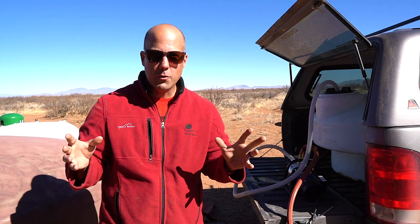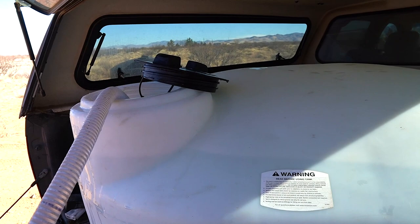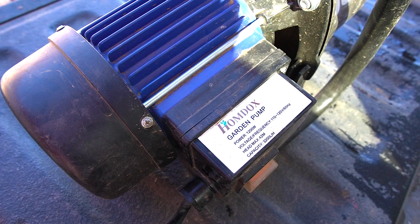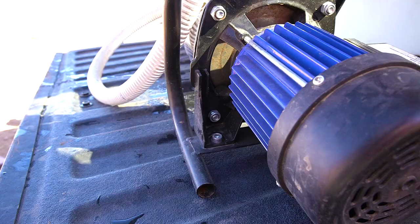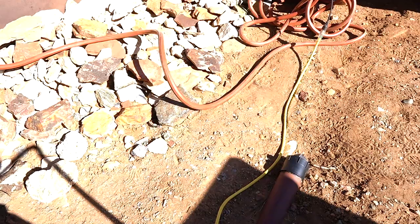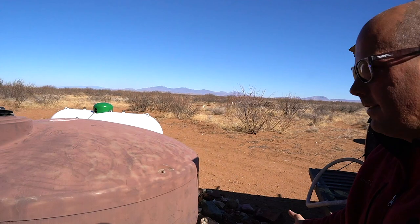Our setup for refilling our water tanks comprises a few different components: the tank that fits conveniently in the back of our truck, and this transfer pump that we got at Tractor Supply — it's a 120. We just hook it up by running an extension cord out from our utility area, plug it in just fine. The two hoses — one sucks the water up from the 200-gallon tank and into our fresh water tank.